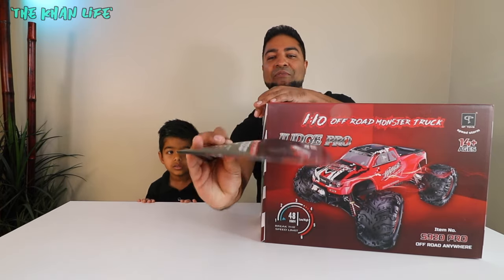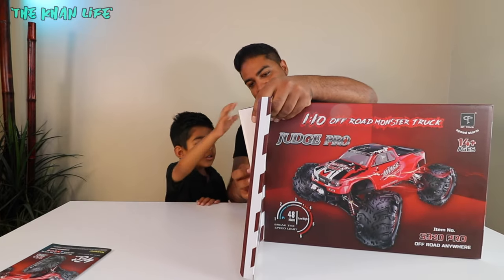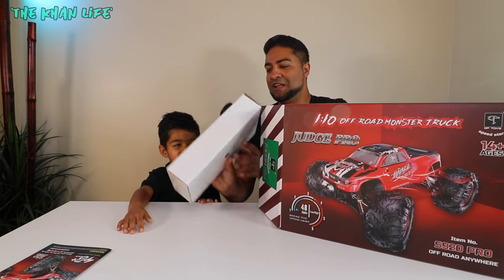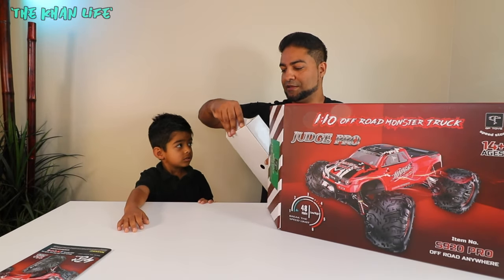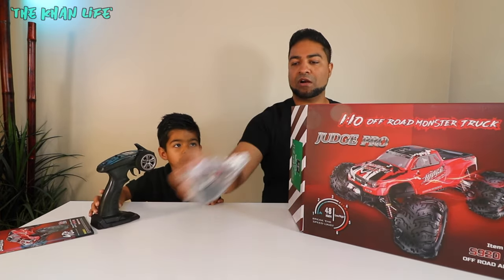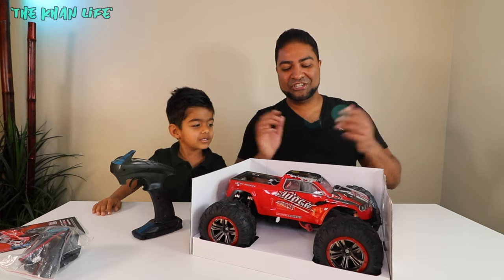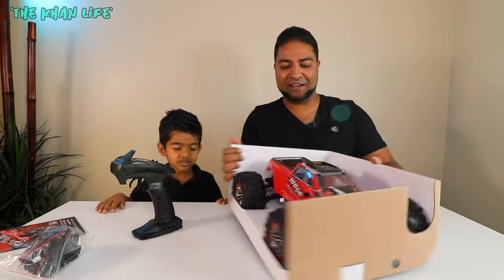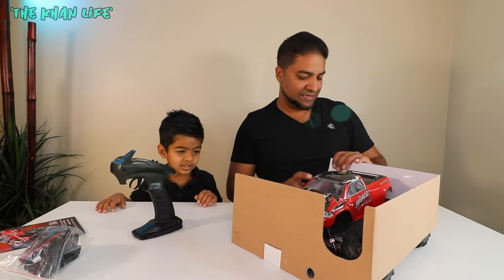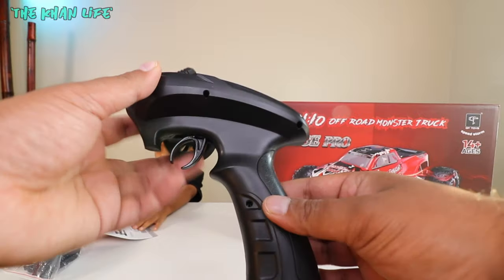Right when you open it, you get the instruction guide. Then let's get this out — that's the controller, looks just like the other one. You've got the charger and the LED lights that go onto the car in this bag right over here. There it is, the Judge Pro. Looks just like the base model we had earlier, just a different color. We were actually a huge fan of this truck and we're very excited to play with this one as well, and see how it maneuvers and handles.